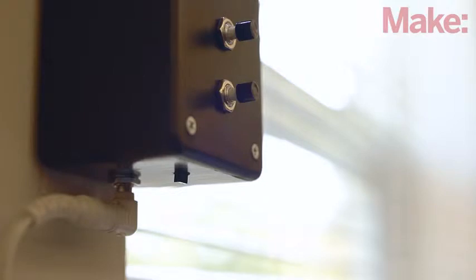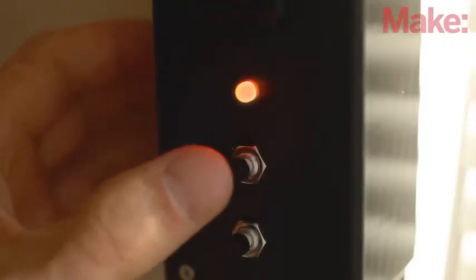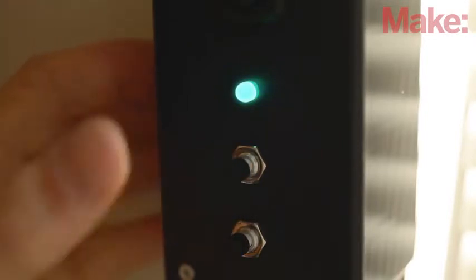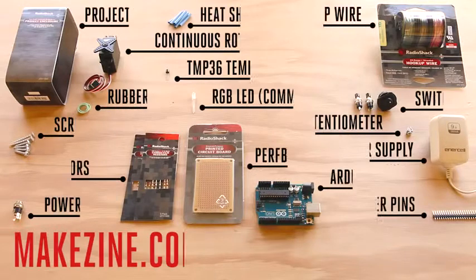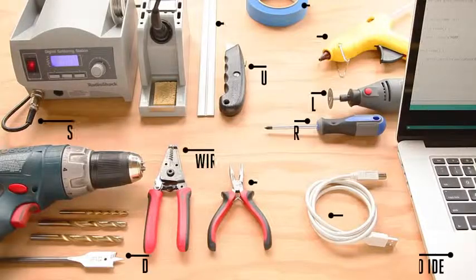The Arduino uses a temperature sensor to read the room temperature and activates a servo motor to open the mini blind slats if it's too cool, or close them if it's too warm. It has an adjustable thermostat so you can set your own comfort zone, and it can also be operated manually with the push of a button. You can pick up almost everything you need at your local Radio Shack, and it only requires a moderate amount of soldering, so you can easily build it in a day. You'll also need these tools.